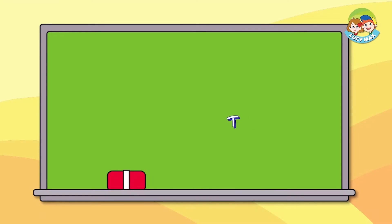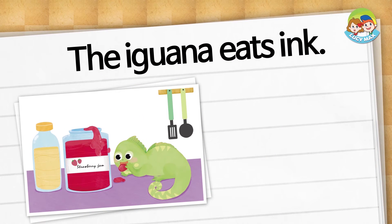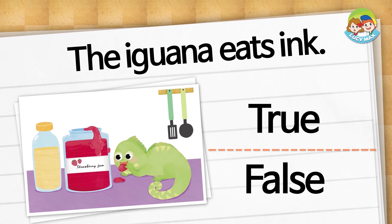Next is the story test — you will pick true or false. Choose true or false: the iguana eats ink. Is it true or false? It is false.